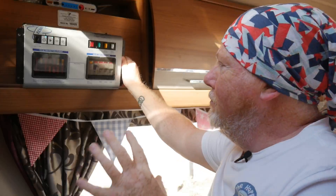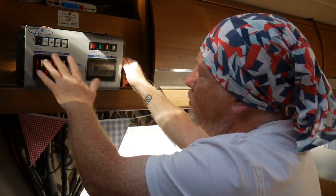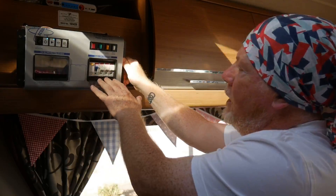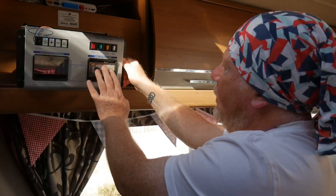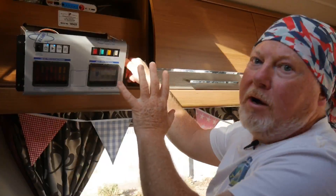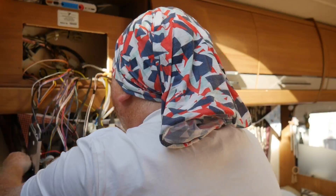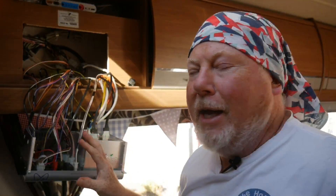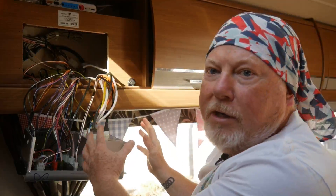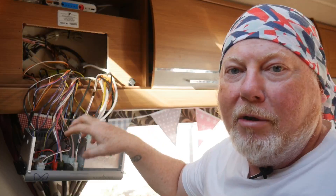You can see all the fuses in here for the 12 volt, and all the RCDs on here for the 230 volt. It's just held in by four screws inside the cupboard, but when it's all laid out you can hold it down here. You've got the 230 volt over this side — be careful not to touch anything on that side — and then you've got the 12 volt over this side.